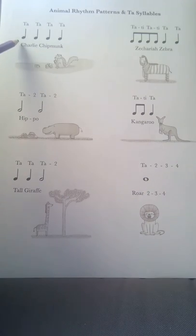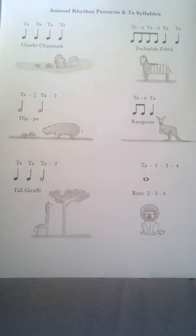Our first one here — musicians call these kinds of notes crotchets. They last for one count each. For our syllable we say 'ta', so this is simply ta ta ta ta, or Charlie Chipmunk.